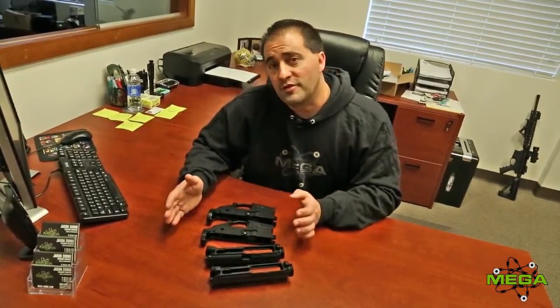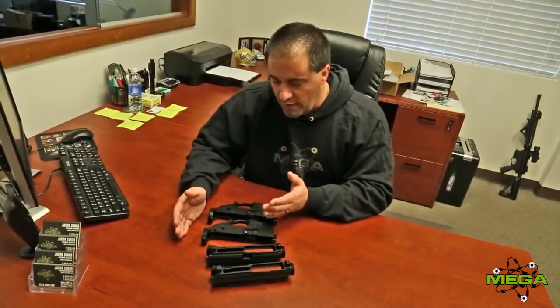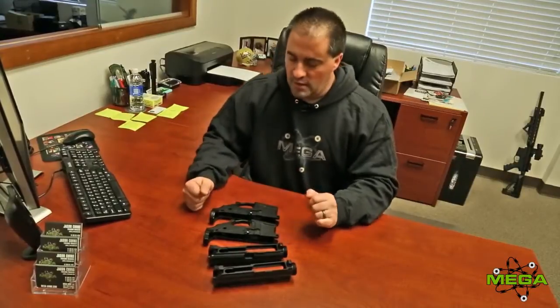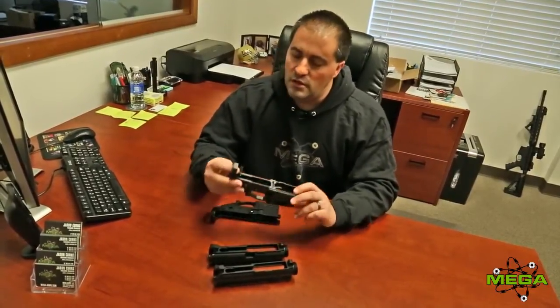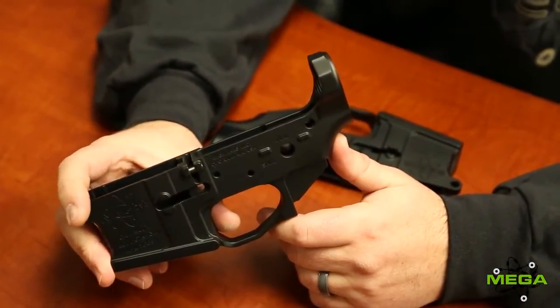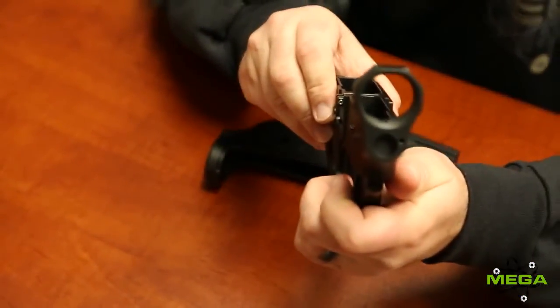We have both versions — both the standard and an ambi version — and I have shown here the standard version of both styles. The difference is all in the rear area of the lower. On the H, you'll see that it has a hex shape.